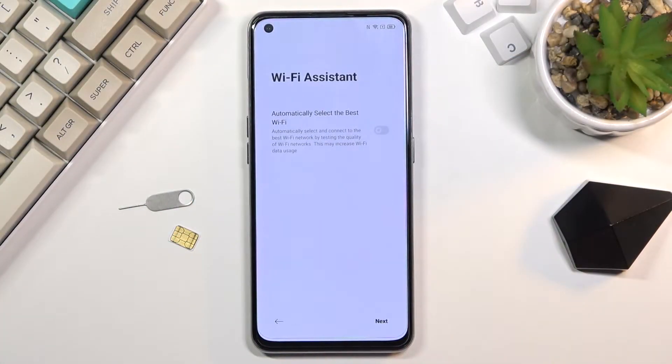Welcome. In front of me is the Realme GT, and today I'll show you how to bypass the Google verification on this phone.